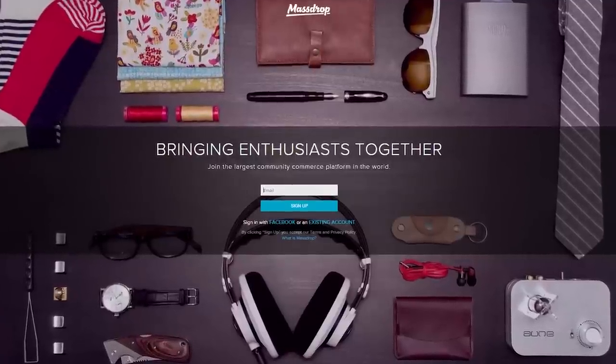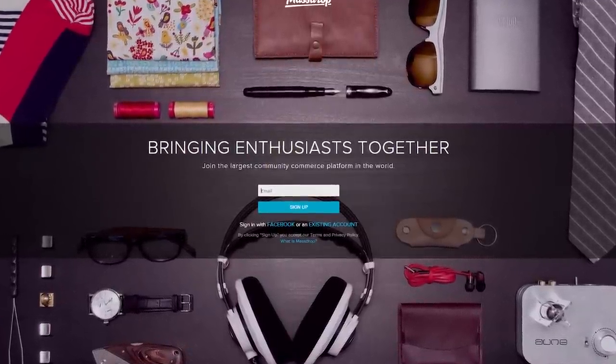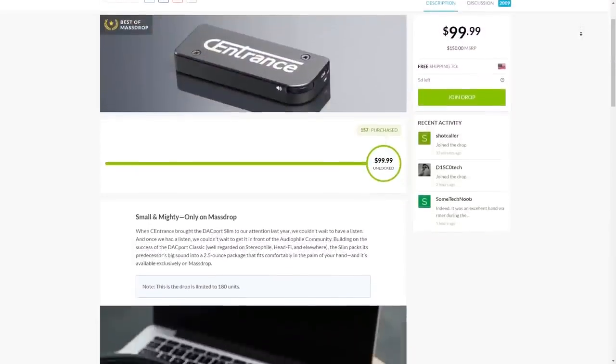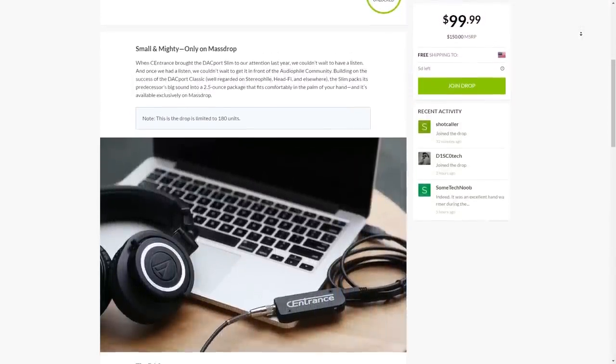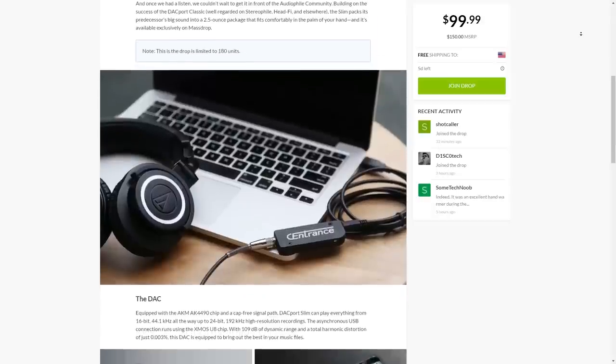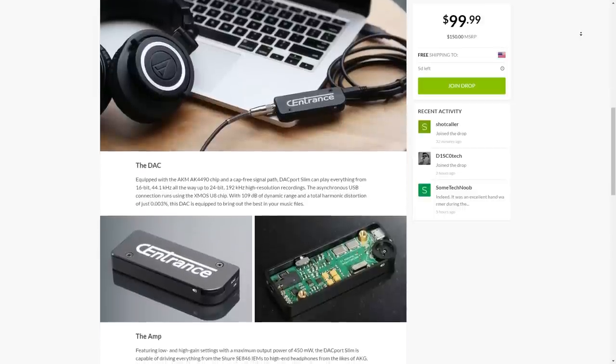Looking for better sound while on the go? Head to Massdrop because right now they have an amazing drop for the Sennheiser DAC/amp Slim, delivering big sound in a small two-and-a-half ounce package that fits comfortably in the palm of your hand, with enough power to rock your favorite headphones. Click the link below for this exclusive offer only at Massdrop.